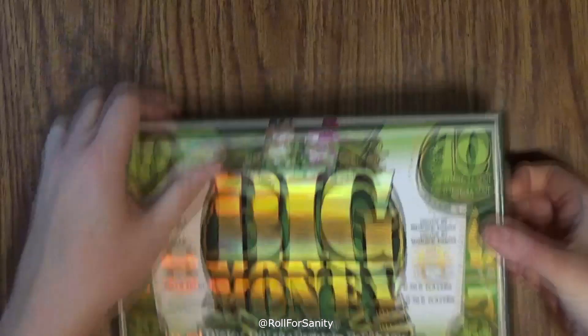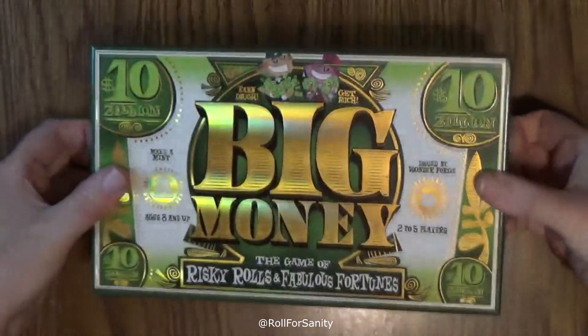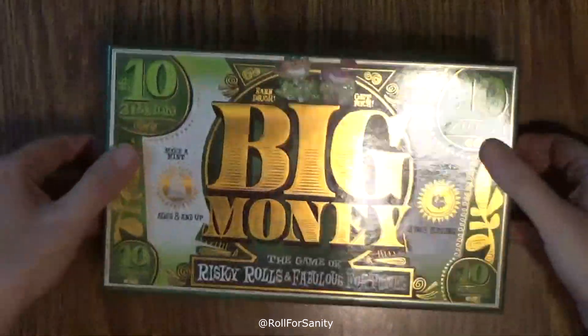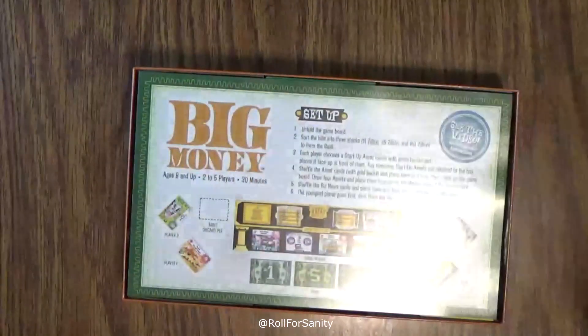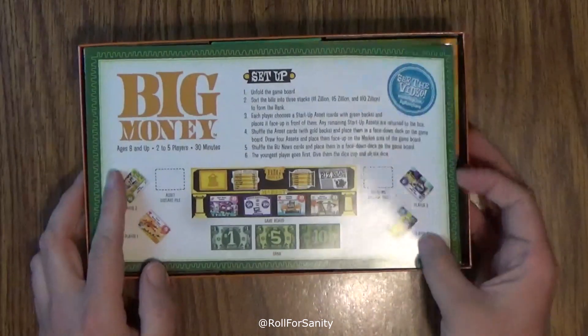I like the reflective nature of the box — that's pretty neat. All four sides are sealed so they don't go cheap on the tape. Foiling your box is a great way to get me to buy your game. I'm just saying, I love foils.